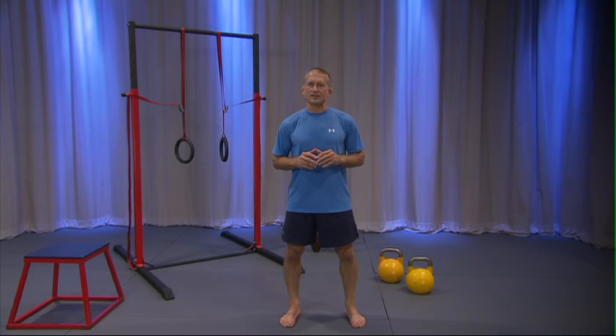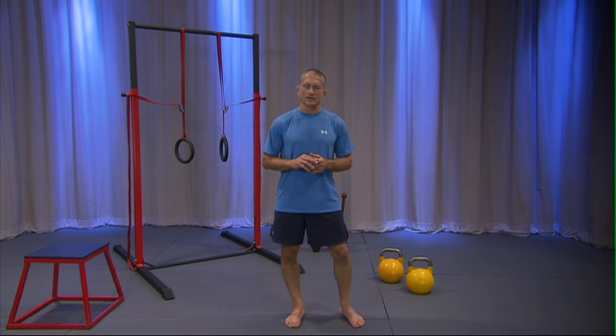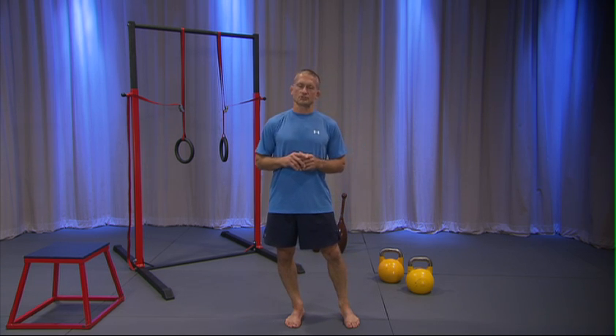Many of these are advanced workouts, and it's not meant for beginners. I have other DVDs for you beginner guys — you can build up to this workout. But this is a very tough workout, and it's going to really push you to the max.